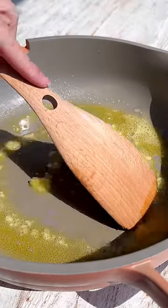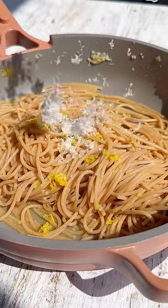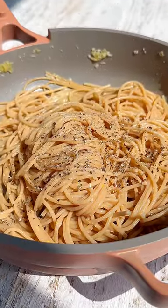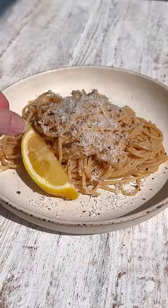You start by sauteing butter with garlic and then you toss in your cooked noodles with the pasta water. The magic happens when that pasta water tosses with the Parmesan cheese — it creates a rich, silky sauce. The perfect quick dinner.